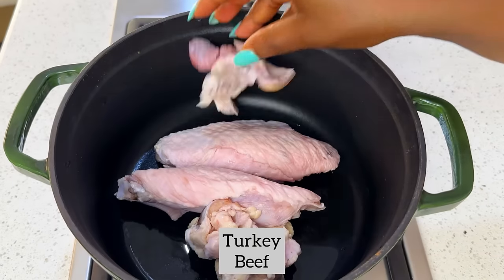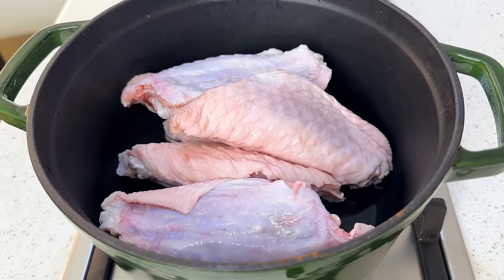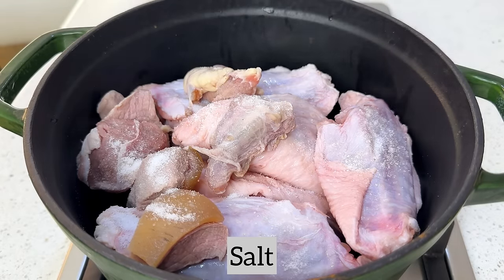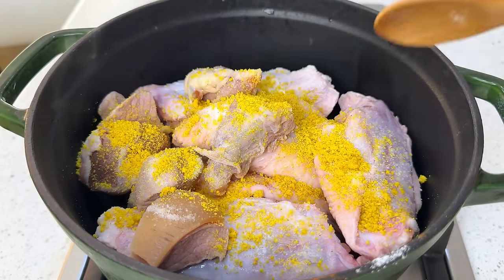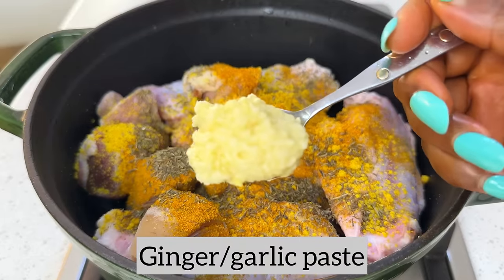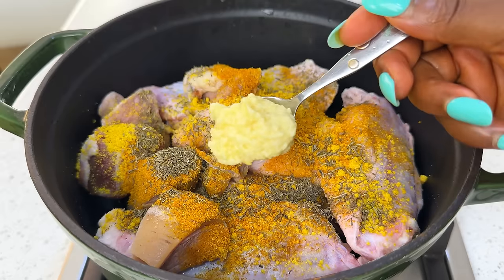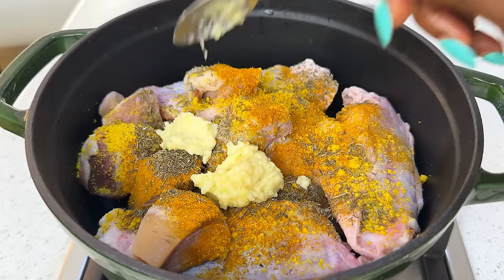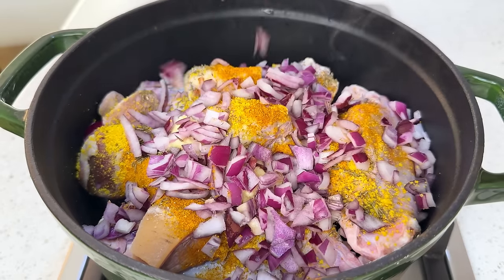I'm using some turkey and some cow meat, but you can use whatever type of protein you like — whatever you prefer or can afford. Season with salt, seasoning powder, curry powder, thyme, and your regular spices. I also added some ginger and garlic paste — fresh ginger and garlic blended into paste with a pinch of salt for preservation and a touch of oil. I also added some chopped onions.